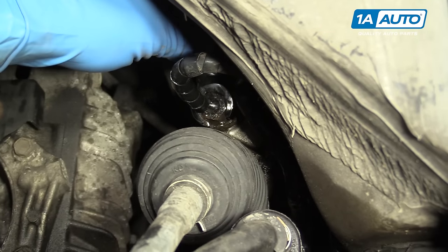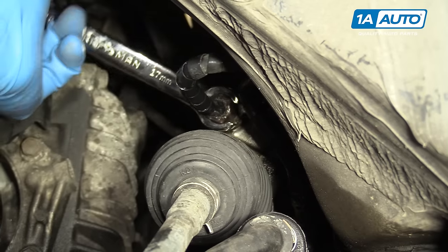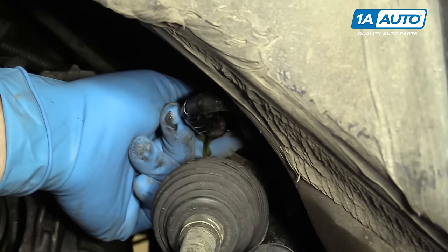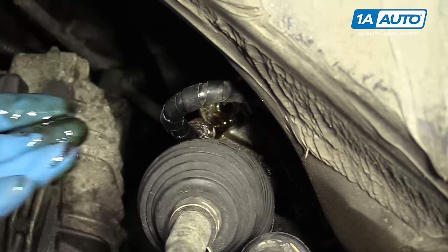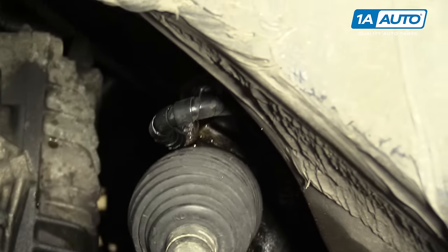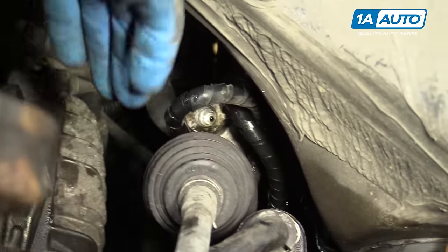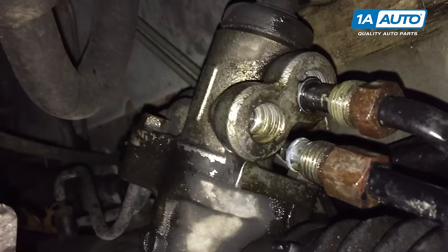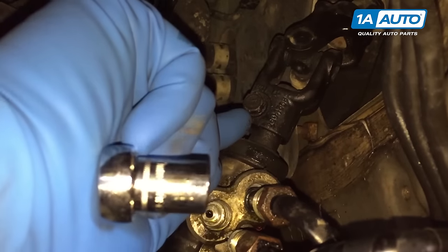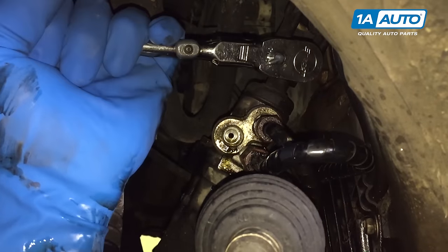It's easier to start with the low line closer to the engine, giving us a little more room to remove the other line once we've got this out of the way. Once the nut is all the way out, pull the line back and move it out of the way, then move on to the next line. Once you've got it removed fully from its threads, simply pull it back and release it from the steering rack. Remove the 12-millimeter pinch bolt attaching the intermediate steering shaft to the top of the rack and pinion using a 12-millimeter socket and ratchet.